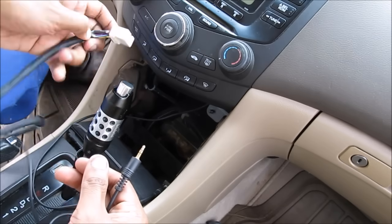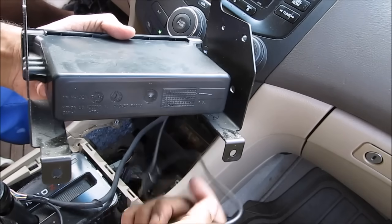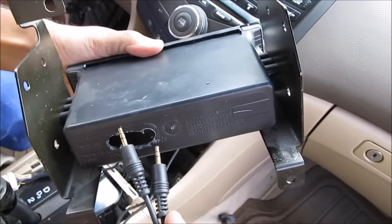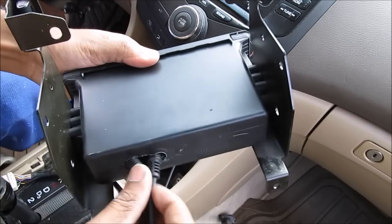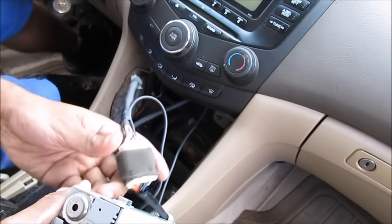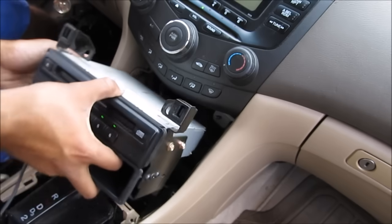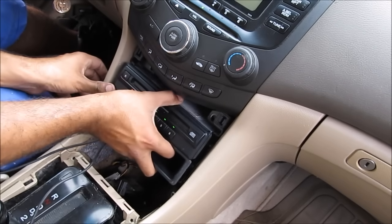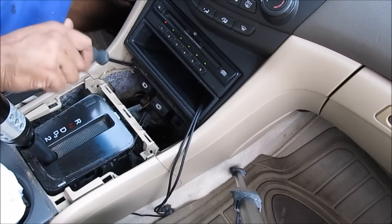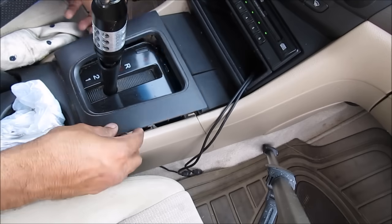I'm going to take this end and plug it into the radio at the accessory port underneath. To run my auxiliary lines I'm going to drill a hole through the CD changer box and run it out to the console. I've drilled a hole in the back of my CD cubby and I'm running my two auxiliary wires through there and back out the other side. Next I'm going to plug in my CD changer and replace it into the car. Then I'll proceed with replacing all the trim pieces, all the screws, the ashtray, and finally the trim going around the shifter.